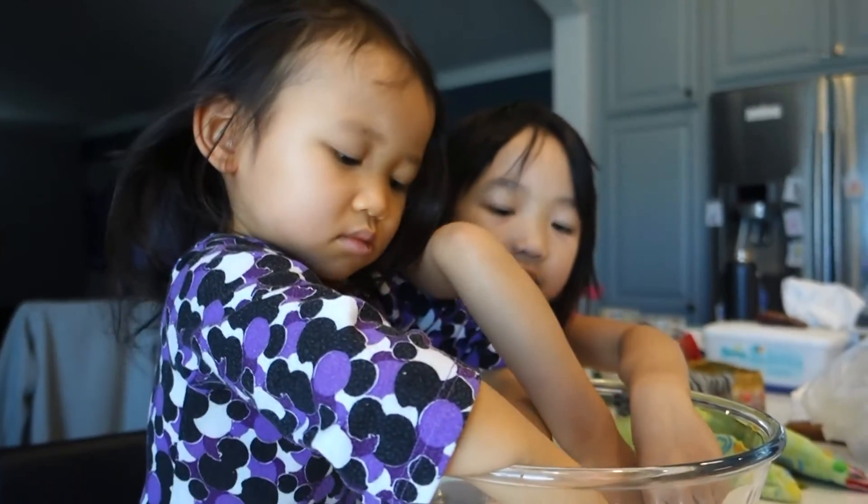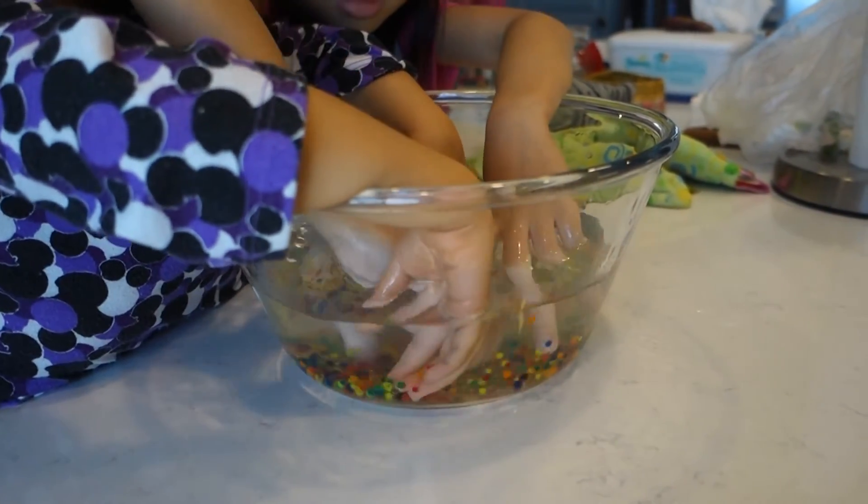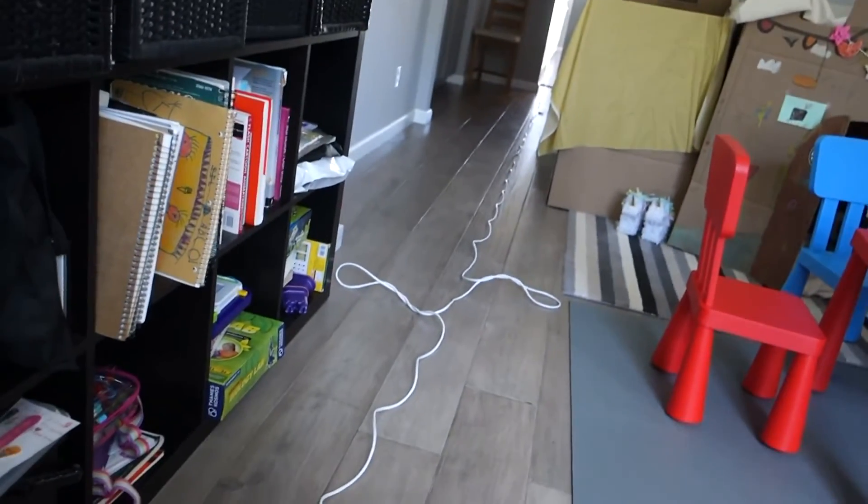Sophie, what's the matter? You're supposed to be happy. Behind the scenes of a vlogging life.